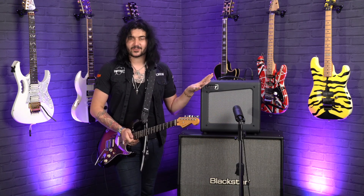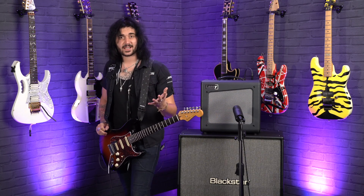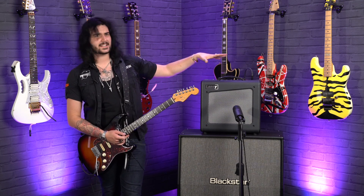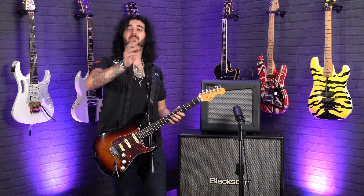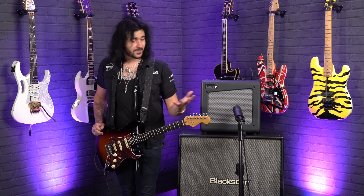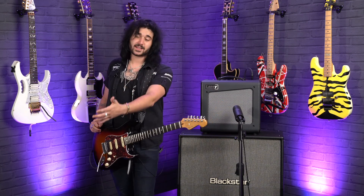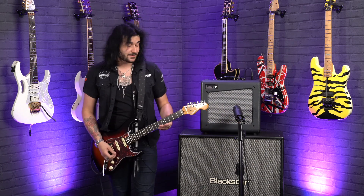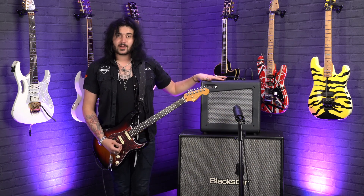People are going crazy over the Laney Cub Super Series of amplifiers. I have some good friends at Guitar Interactive Magazine — if you haven't already, check them out online and on YouTube, they do some great content. They love this just as much as me. It's a cracking amplifier, it's kind of taking the world by storm. They also have an amazing guitar player called Nick Jennison, a very good friend of mine. Anyway, enough about them and more about this — let's hear some cleans.